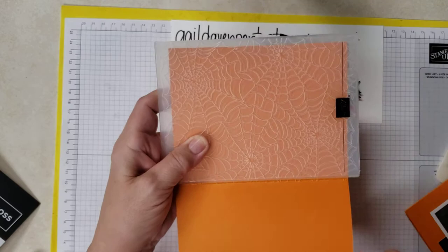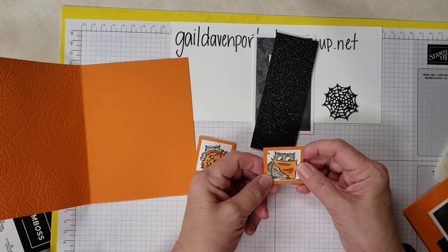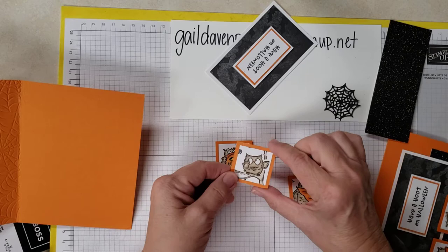So we have that done. What I did then is I stamped the little images — I stamped this one, this one, and this one on a piece of one and a quarter inch by one and a quarter inch square. Then I went ahead and colored them. Then I put them on a one and a half inch square of Pumpkin Pie.